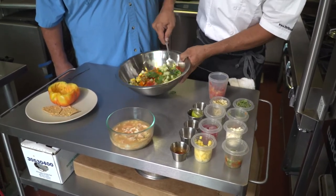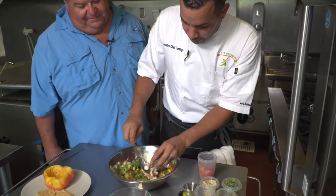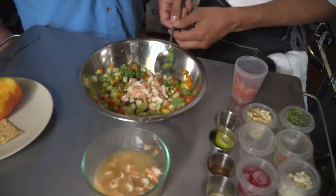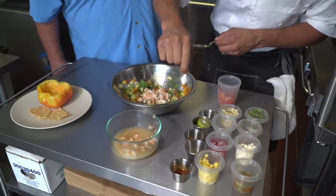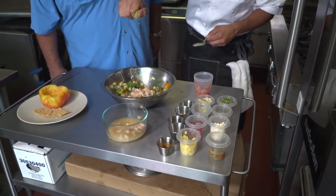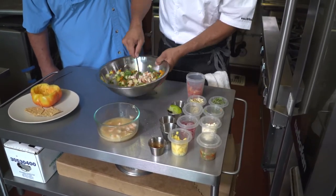Let's get mixing. Now we're gonna add the shrimp. A pinch of salt, some seasoning, and squeeze the lime. Just keep that mixing.